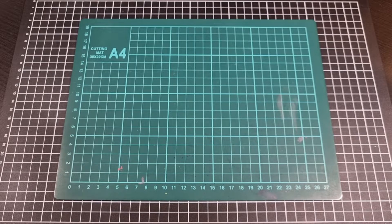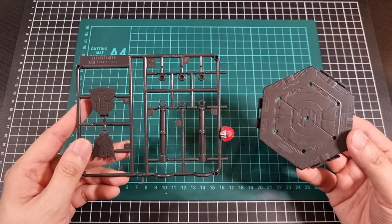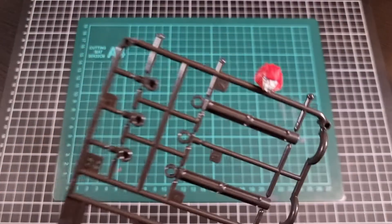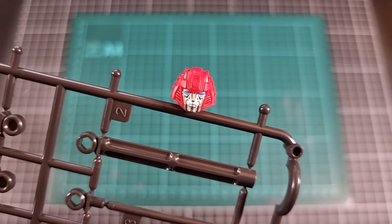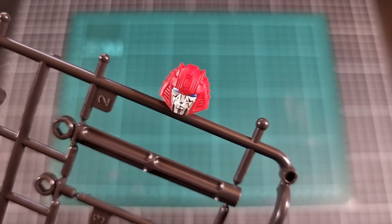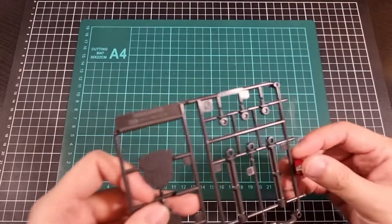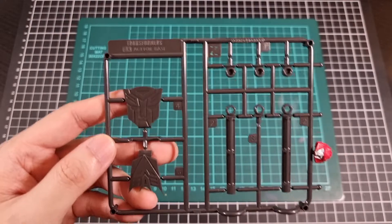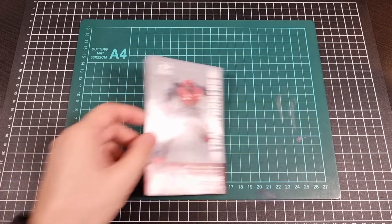And then for the Z runner — we have the action base components, which we have seen before, exactly the same as Blitzwing and Bumblebee. With the added bit that there is Cliffjumper's head, and it's actually attached to one of these little ball pieces, so it's not fully loose in the bag. It's just basically a case of pop it off when the time comes — really cool, nice way of using some of the runner. So that was the Z runner — other than the Cliffjumper head, that's exactly as we have seen in previous kits.